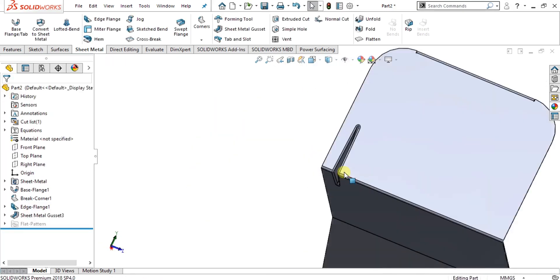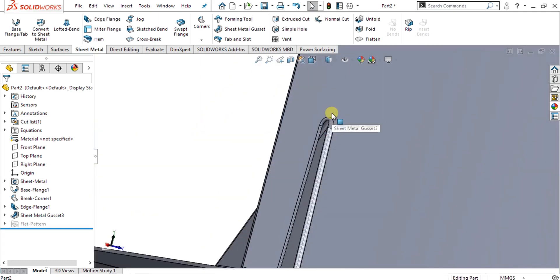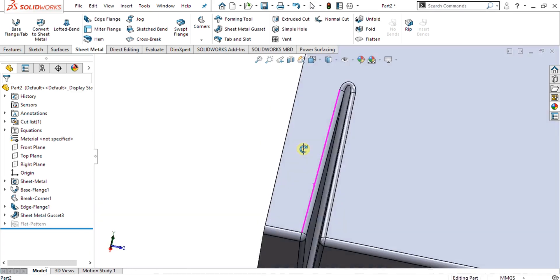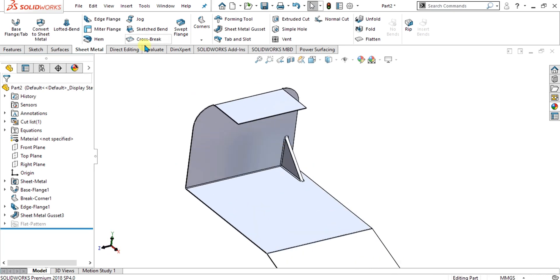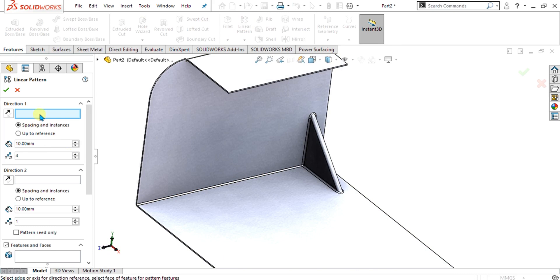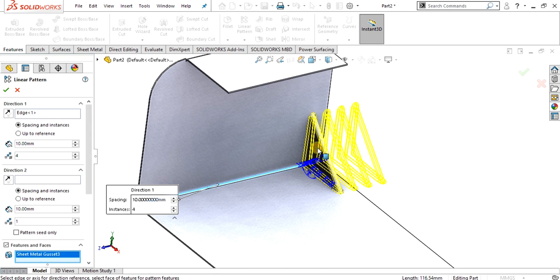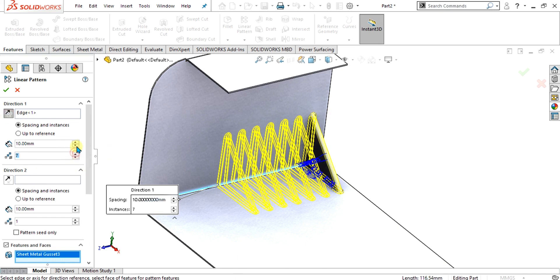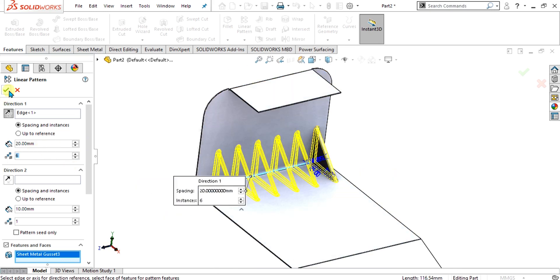Now you can see that we have added the fillets — this edge was sharp and now it is filleted, and fillets have been added to these edges. Now we are simply going to add a linear pattern. Go to the feature tab, select linear pattern, select this edge as the direction, and from features select this sheet metal gusset. You can change the direction of the pattern and increase the distance between instances. Select OK.